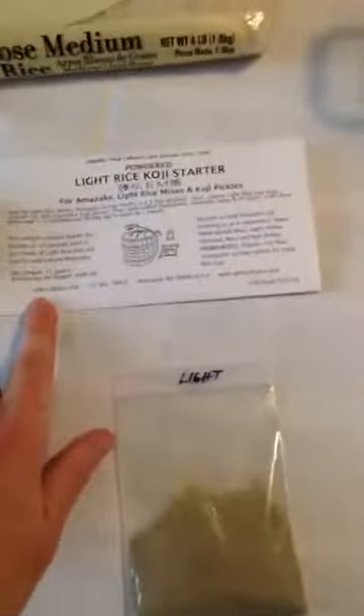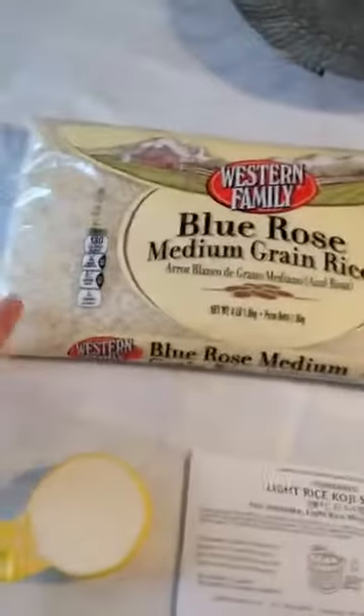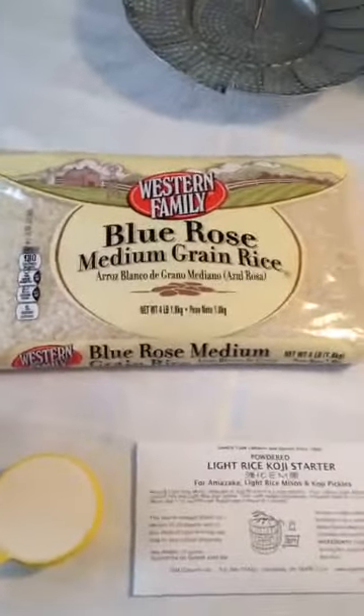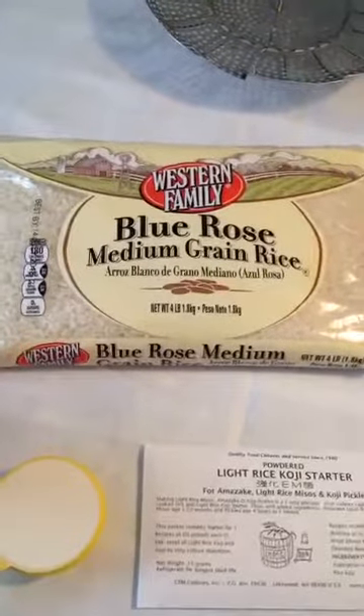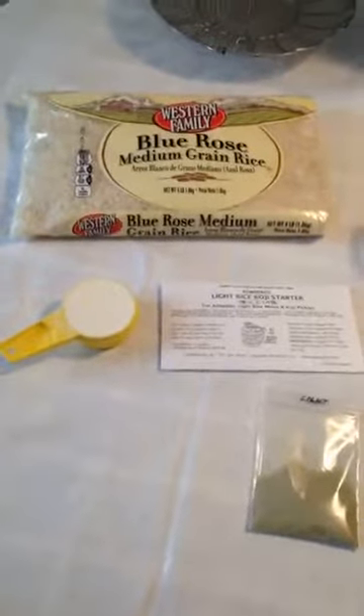So I've got my koji starter, and this is what it looks like. This is the light style koji. I get it from a place called Gem Cultures, and they're located in Lakewood, Washington. I ordered all of this online and they send it through the mail. I'm eventually going to use a quarter cup of flour with the starter, and then polished rice. We're going to have to soak this for a while, and then we're going to steam it. So those are the basic food ingredients for the koji.